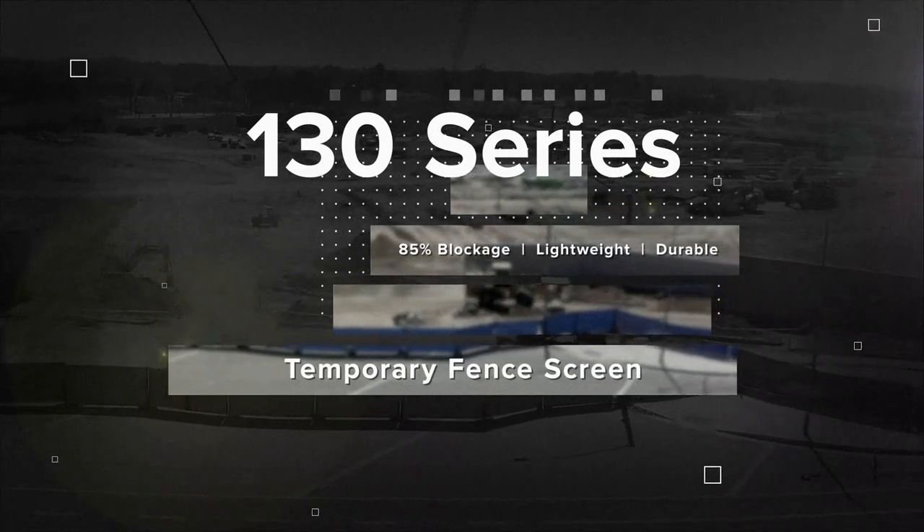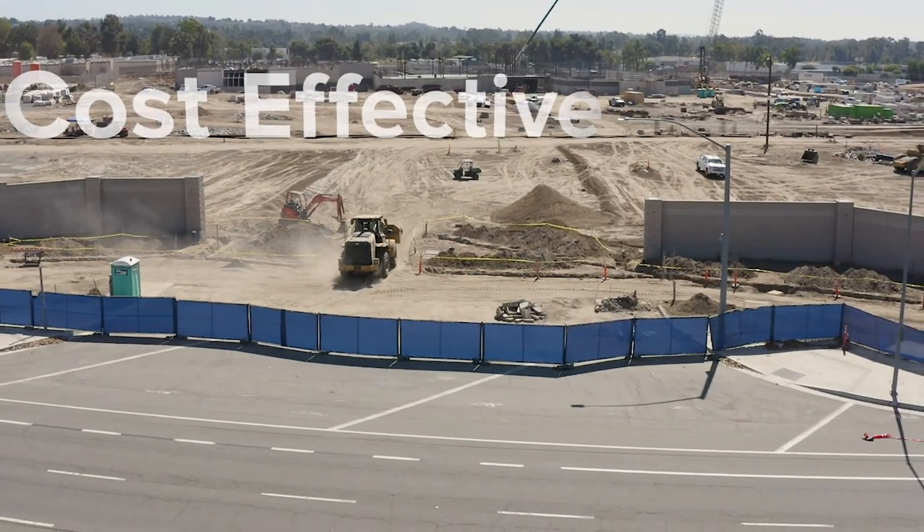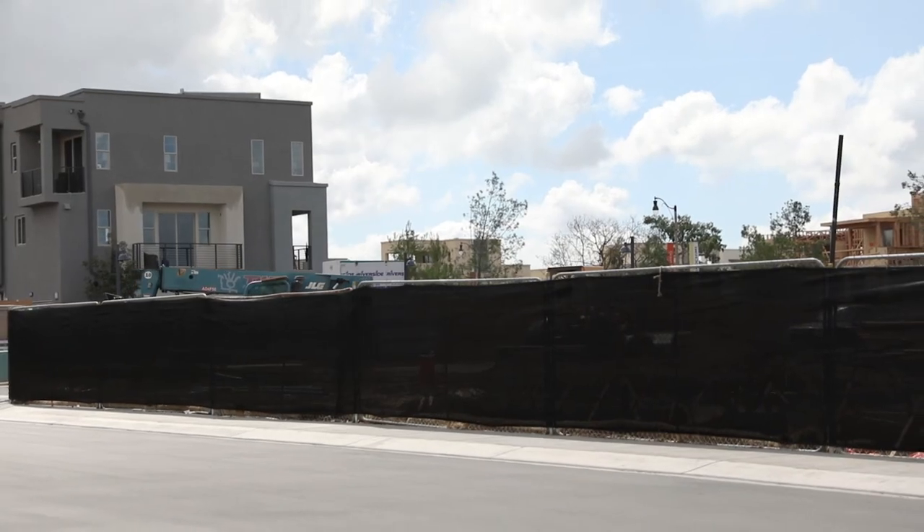Introducing our 130 Series Temporary Fence Screen. Our Temporary Fence Screen is a cost-effective solution for construction job sites, commercial projects, and other short-term applications that require dust control and enhanced privacy.